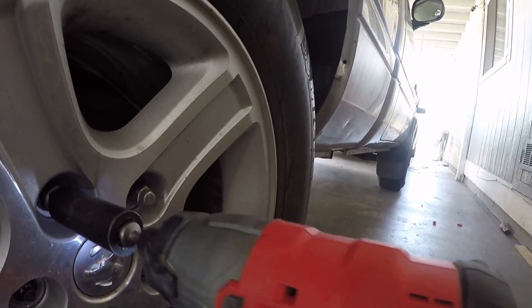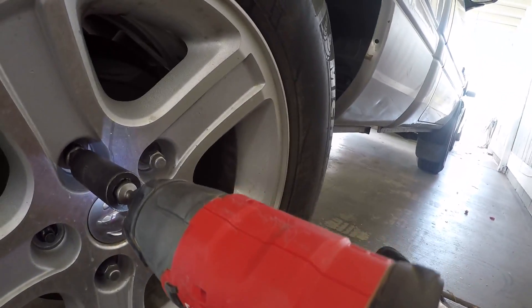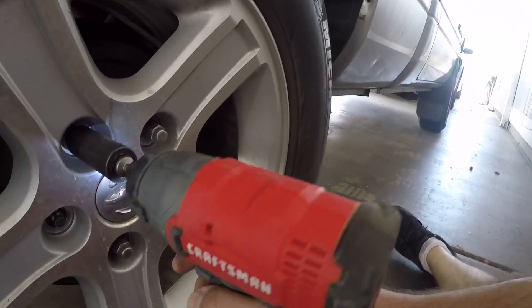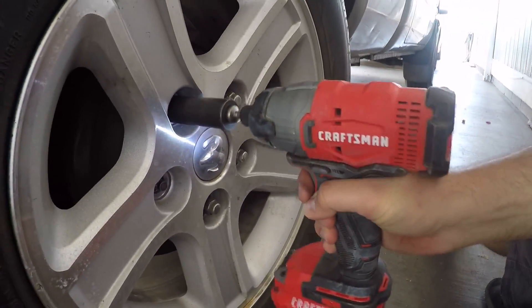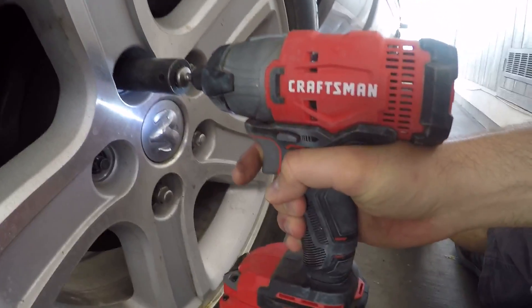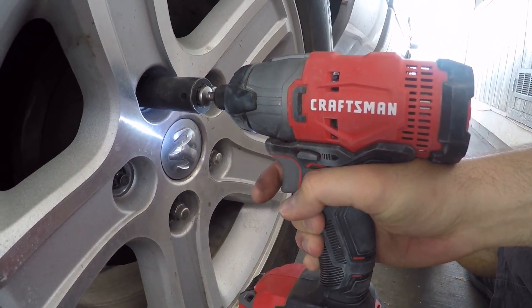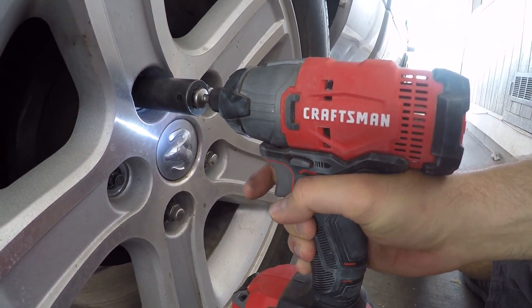Yes! The quarter-inch impact did it — it's not supposed to do lug nuts, but it actually did it. Now I'm going to tighten it with the impact as much as I can and see if it reaches 100 foot-pounds or not.